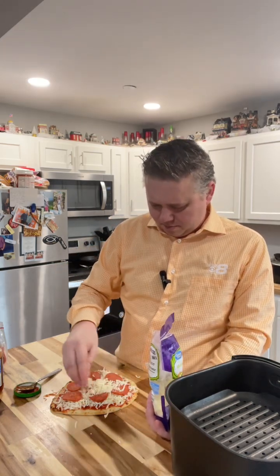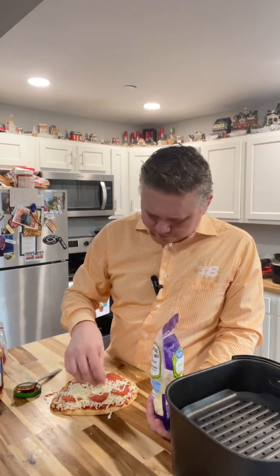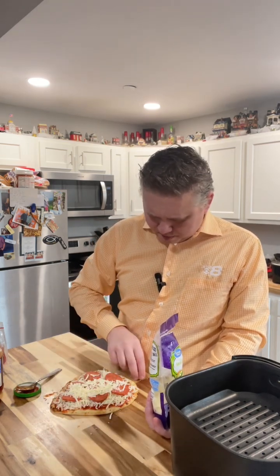I like a little extra cheese and I like to hold it together, so I'm just gonna put a little bit more on like that — so when it melts it'll kind of hold those pepperonis on there.